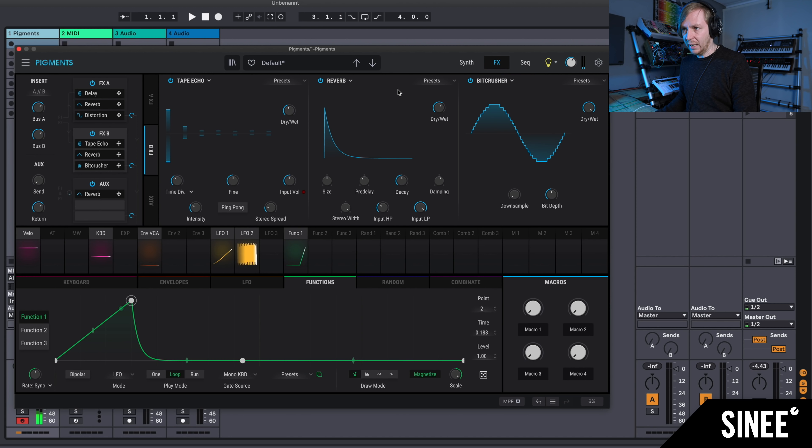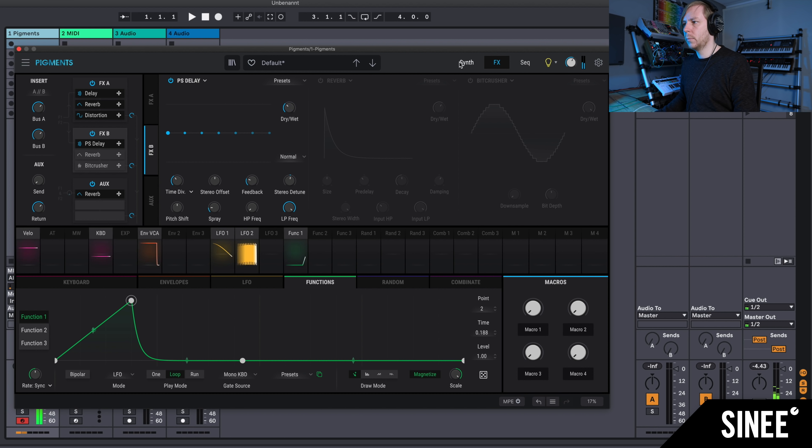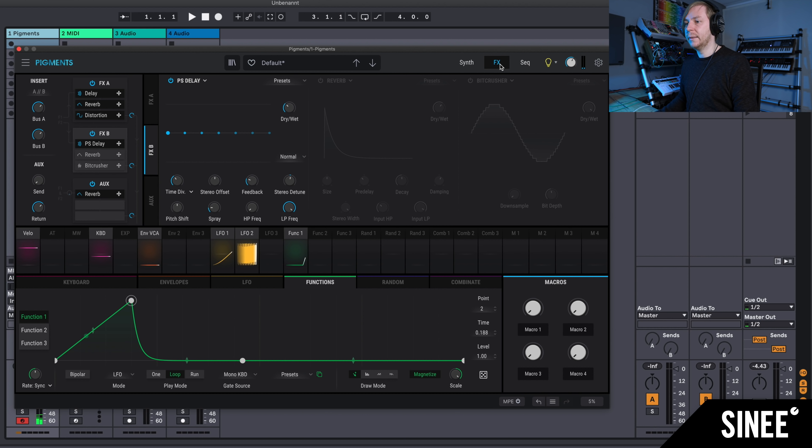Then there are a few new effects. There's a Pitch Delay — I'm in FX Bus B. I can now specify that only FX-B comes through, so the function I built earlier is deactivated and we only hear FX-B. Classic pitch delay, also nicely displayed, distributed beautifully in the stereo field. The thing is just a lot of fun.